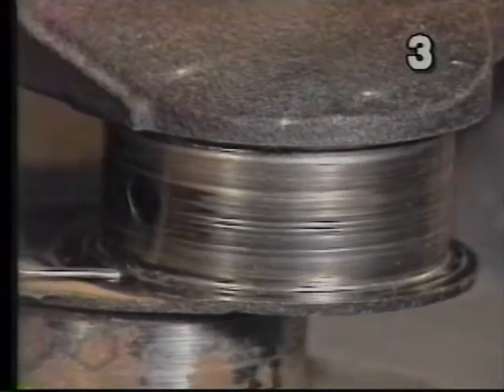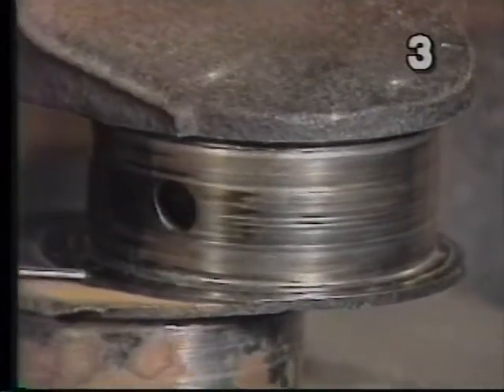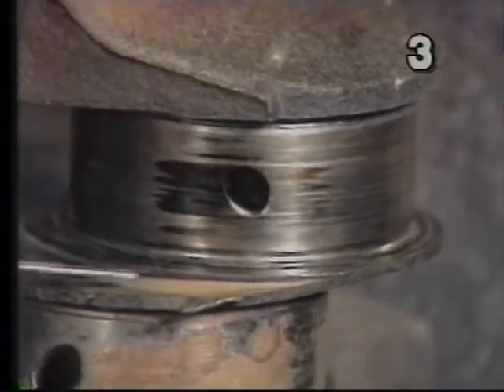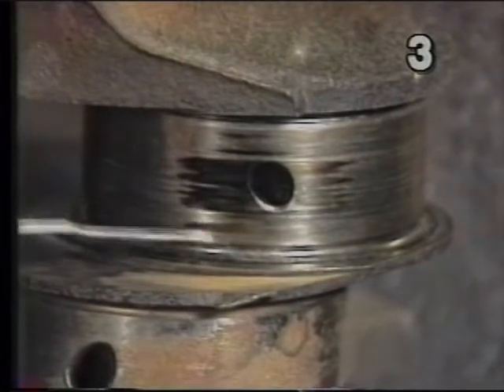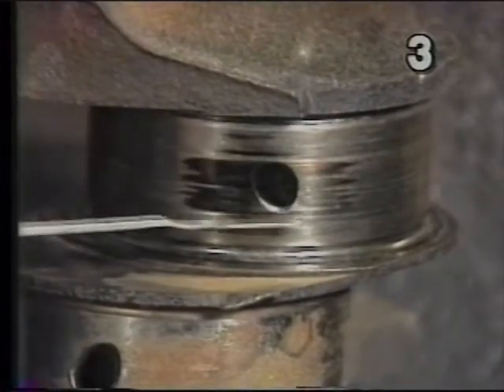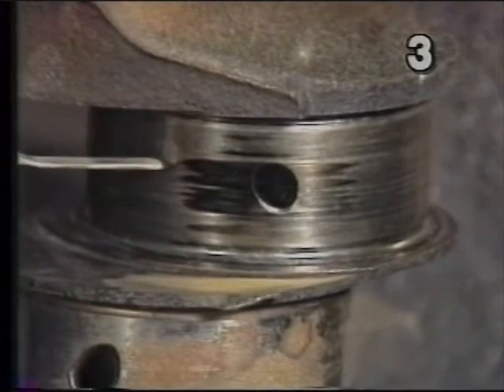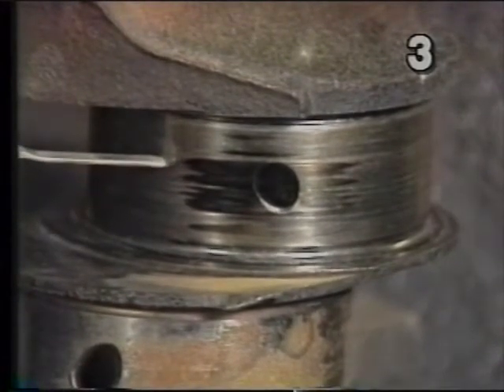As we look further around the journal on this particular crankshaft we can also see a discoloration in this area. This indicates that this journal got excessively hot. It's just another thing to look for when you're doing your visual inspection of the crankshaft.